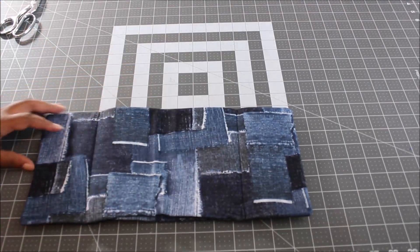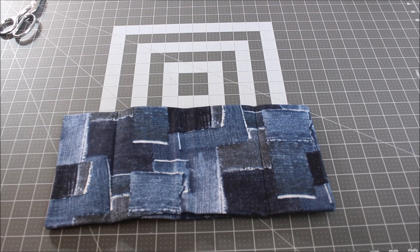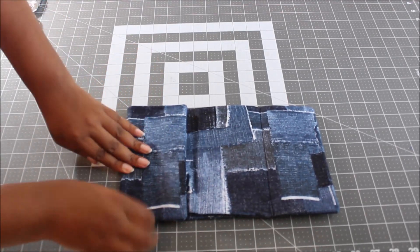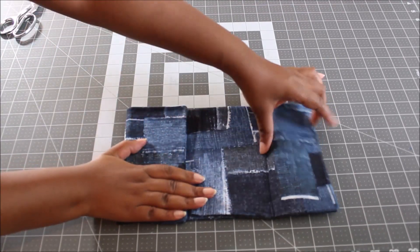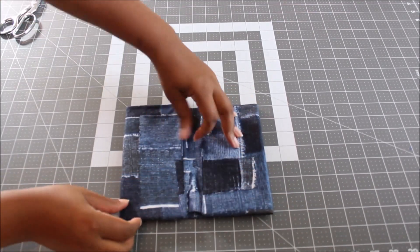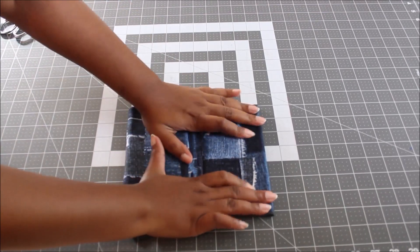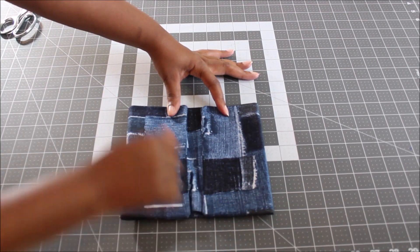Now that everything is nicely pressed, take your pattern piece and use it as a guide where you marked the 3 and 1/4 inches, then fold up that 3 and 1/4. Take it to the ironing board and give it a good press. Be careful if you used magnetic snaps or sew-on snaps. Fold up your 3 and 1/4 inch and give it a good press.